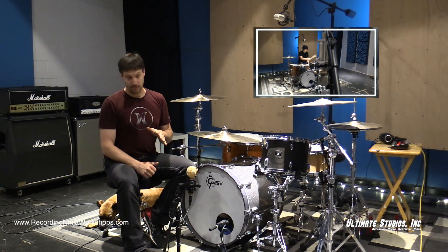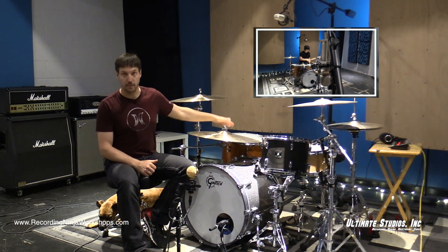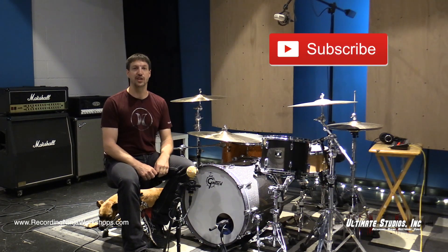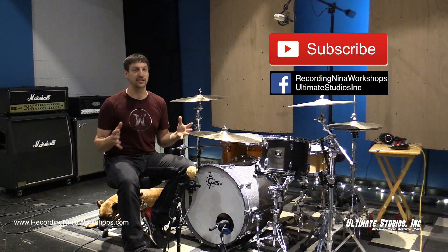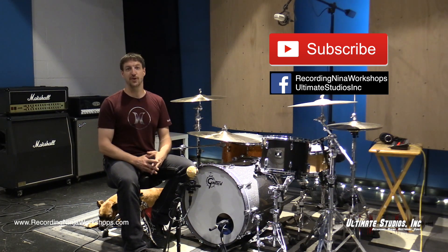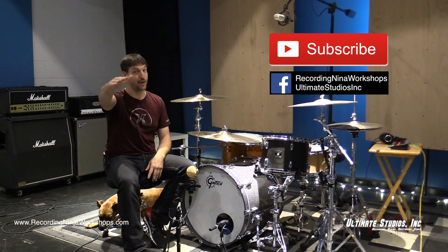In part three, we're going to add some spot mics to our toms as well as a room mic. If you enjoy these videos, please subscribe to the YouTube channel, check us out on Facebook, leave some comments below, and let me know how your recordings are going. This is Charlie Wehmeyer signing off from the studio — we'll see you in part three.